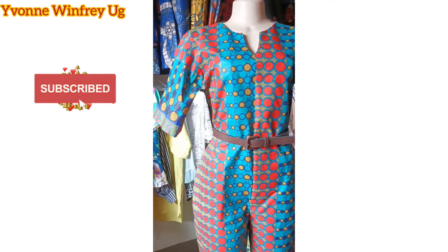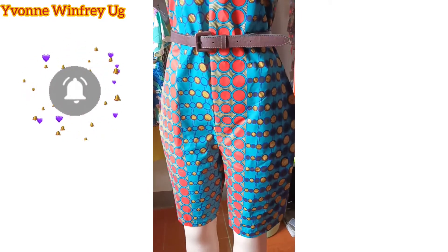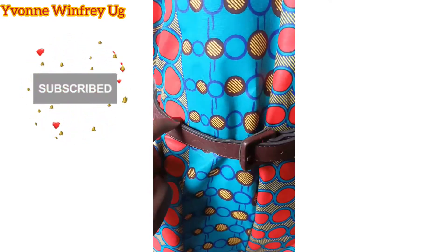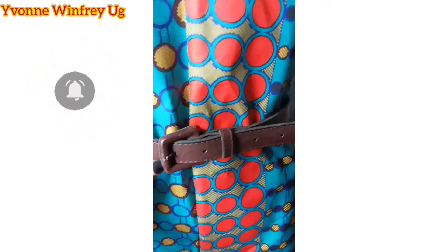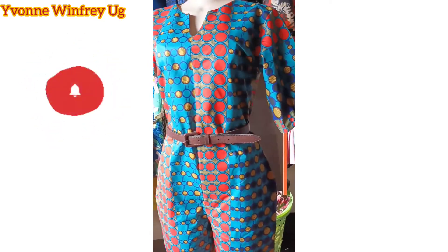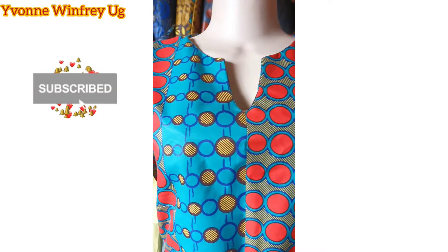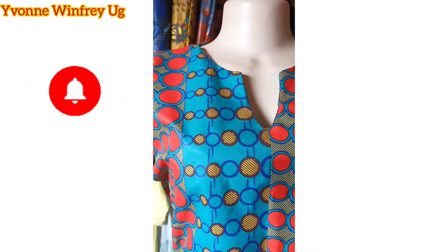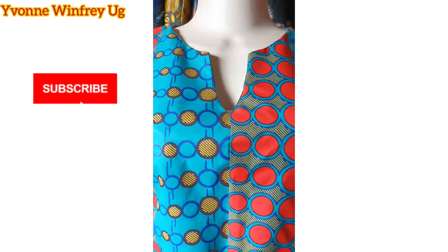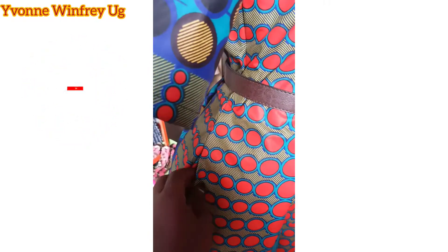Welcome, my beautiful fashionistas! Today we are making this short jumpsuit and it has no joining at the waistline, so we are cutting the top piece and the trouser part together. If this is your first time here, kindly subscribe and hit the notification bell so you will always be notified whenever I upload a new video. Without further ado, let's go into the video.